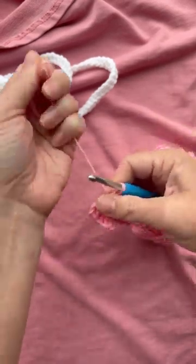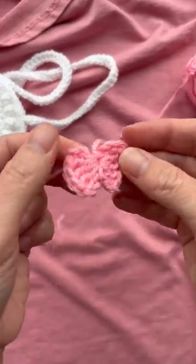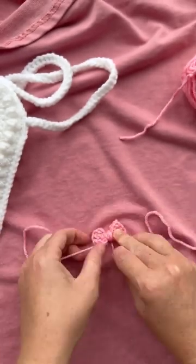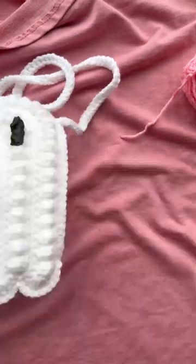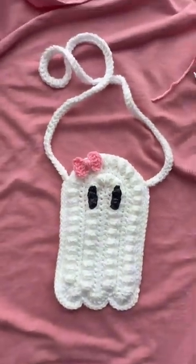Pull your magic circle closed, cut your yarn, and tie off. Wrap your tail around the center of the bow to make it look cinched, then tie it nice and neat on the back of the bow. Let's attach our bow to our bag — tada! How cute, a little girl ghost!